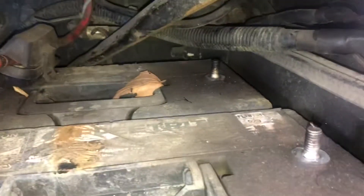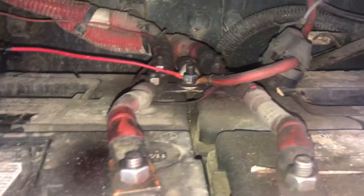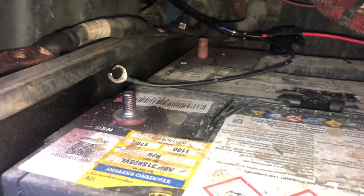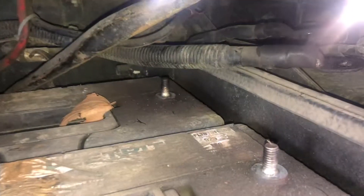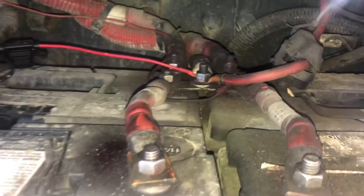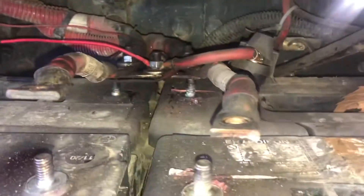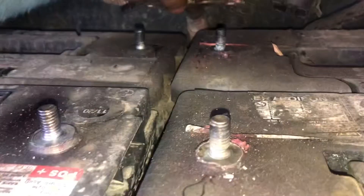So after you have all the negative terminals removed, pop that off. Now you can start with the positive ones. The negative ones are all the posts on the outside, and then the positive ones are on the inside. All the positive terminals are removed.